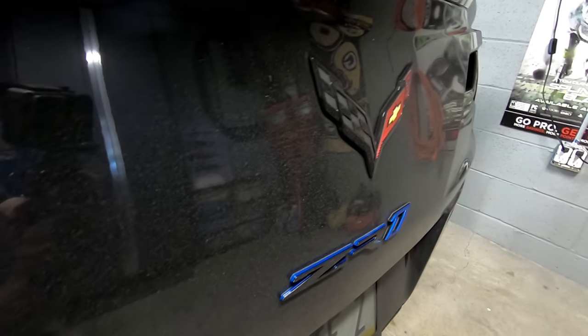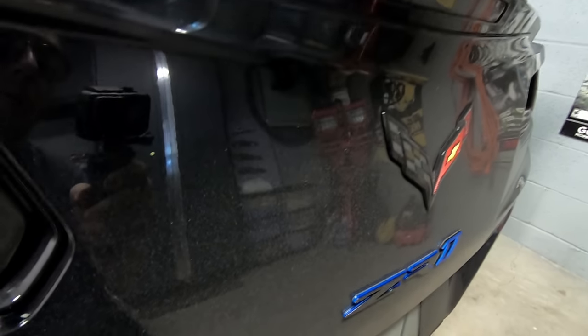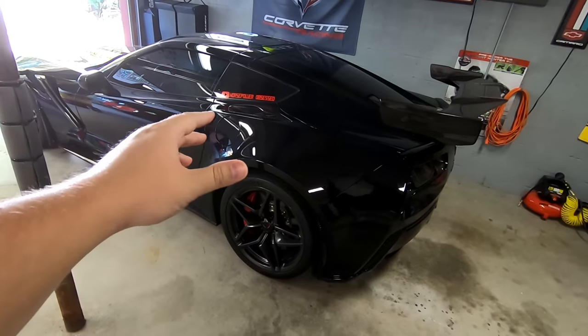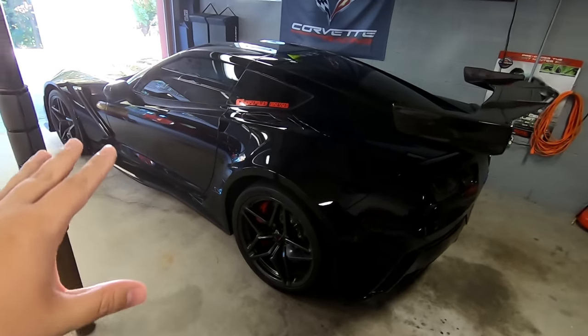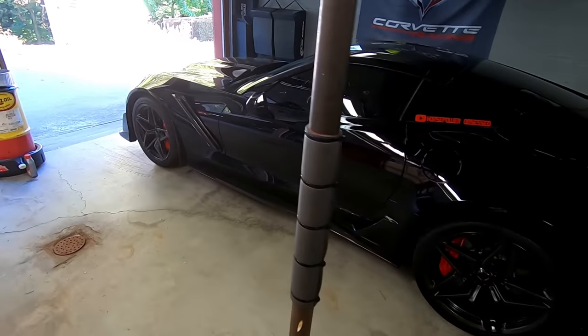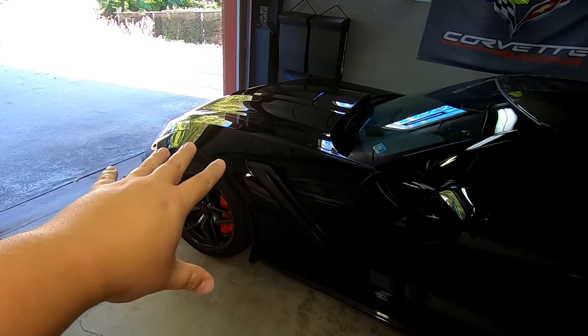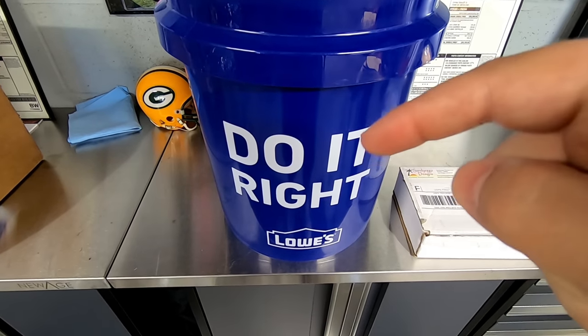I'm not sure how well this is going to come through on camera, but this car is probably as dirty as it's ever been. Believe it or not, this is black — it actually looks kind of gray on camera. So this is really going to be a good test. The idea here is to keep the price down while keeping the quality up. We can all get our ceramic coated cars washed without scratching them. This method will actually work on your car even without a coating — you just want to wash it, maintain it, and make sure there are no scratches put in it.